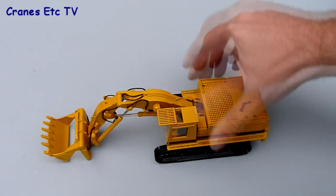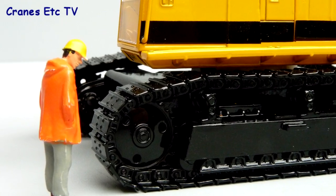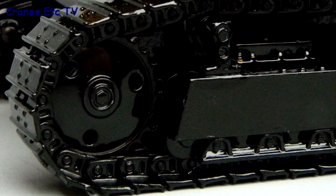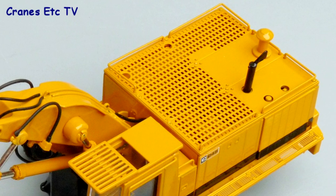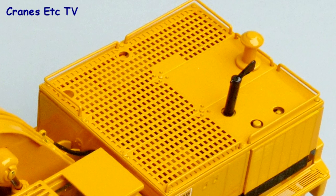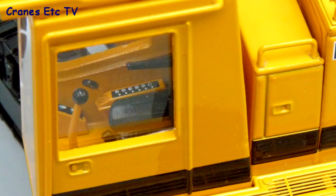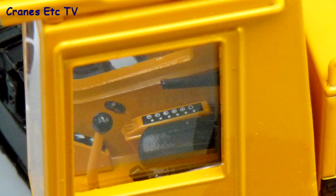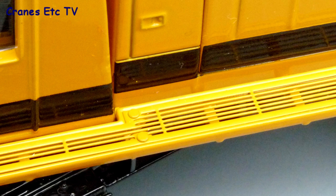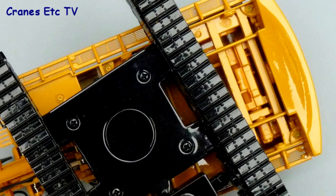Once all the tissue is removed we can start by having a look at the details of the model. As you would expect the tracks are metal, there's a nicely formed drive sprocket and the rollers on the top of the track frames do roll. Casting details on the body are good with panels and grills, and the roof has a mesh top which allows you to see some of the equipment inside the body. The exhaust pipe is metal. A very good effort has been made with the interior of the cab with realistic levers and a control console, and the walkway outside the cab is excellent fine mesh construction. It's also interesting to look underneath the model because you can actually look up and see the underside of the engine compartment.